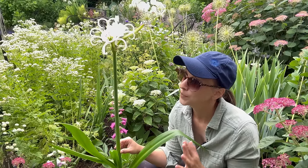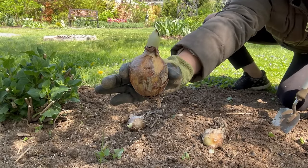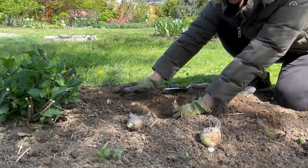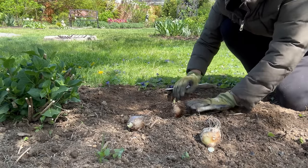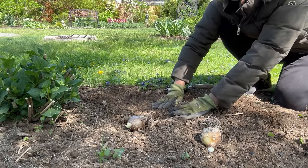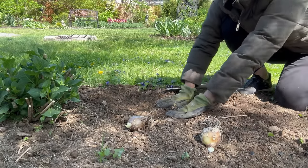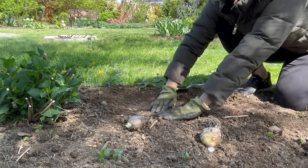We want to plant the Peruvian daffodil bulbs in the spring. Choose a full to part sun location that provides some shelter from the wind. The soil should be well draining, because these bulbs need moisture in the spring but the soil should be quite dry during the summer and fall.